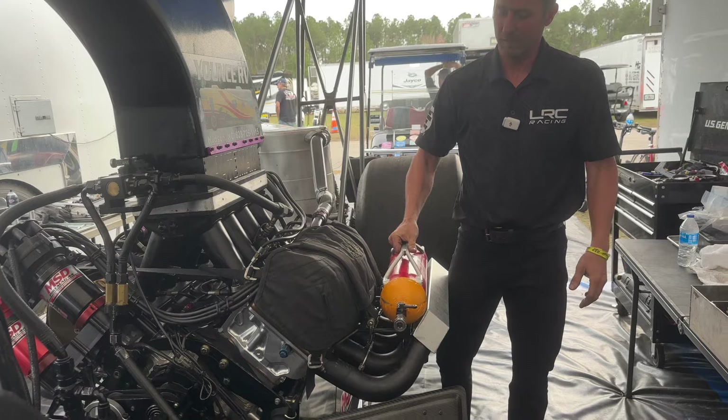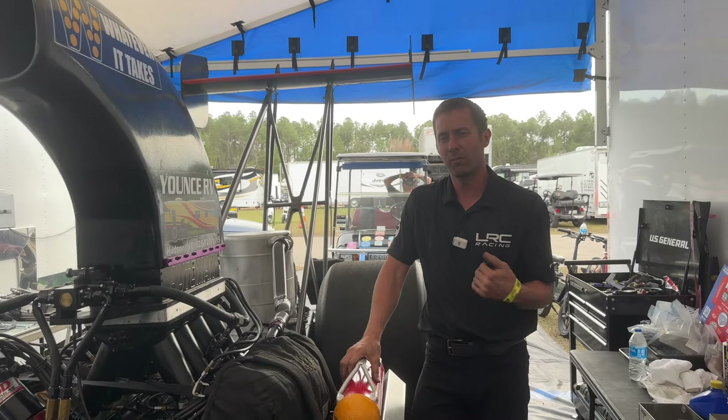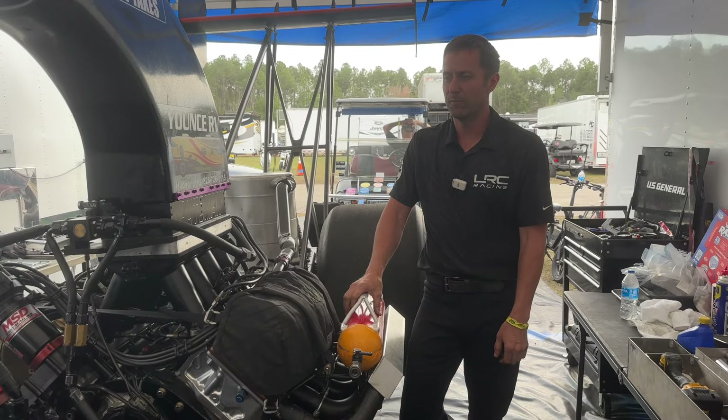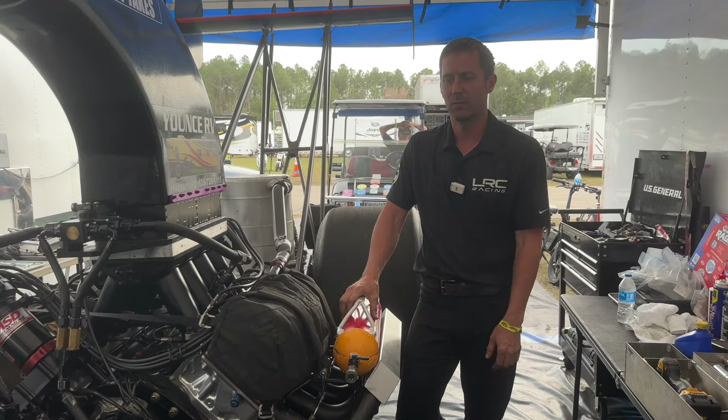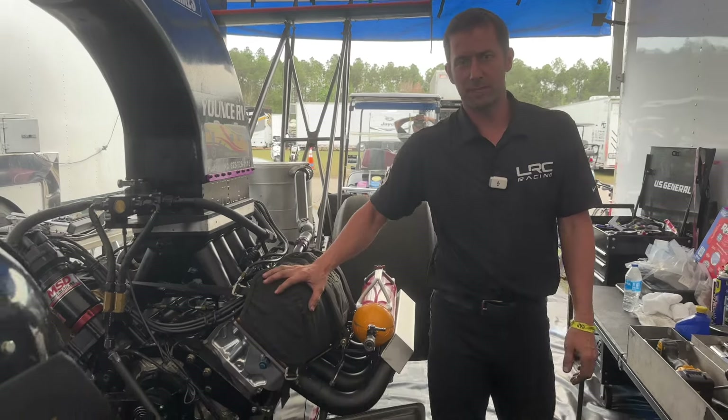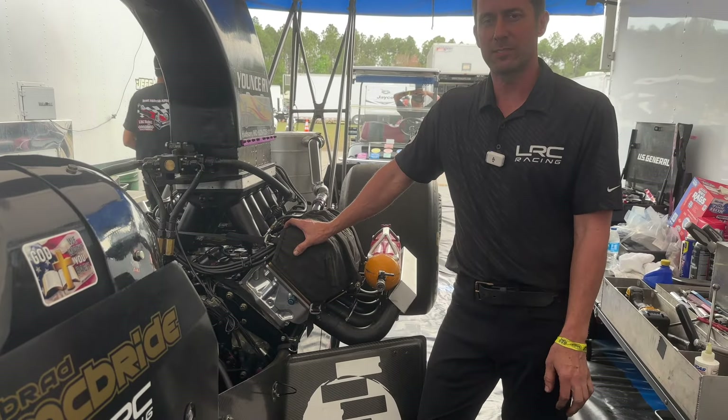This here is our warm-up bottle. It actually goes on the back of the engine — it's full of methanol. We use that to start the engine and get it warmed up, and then I'll pull over the fuel pump with a lever and get it starting on fuel flow, getting it ready to do a burnout and stuff like that.